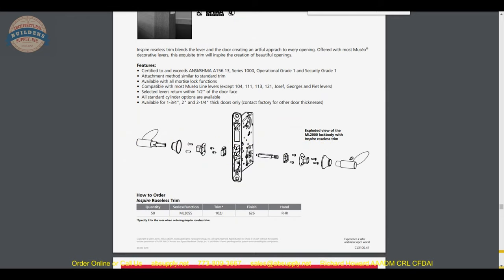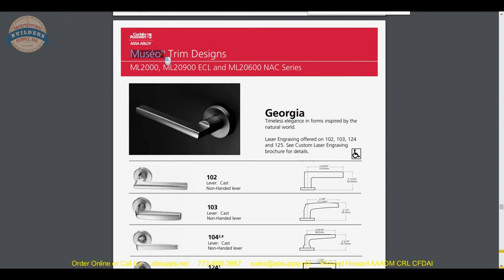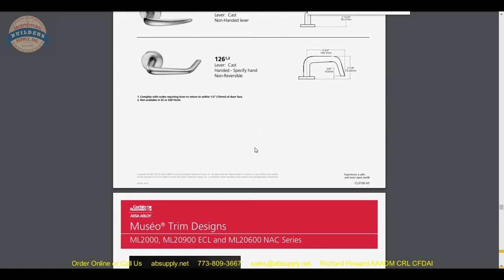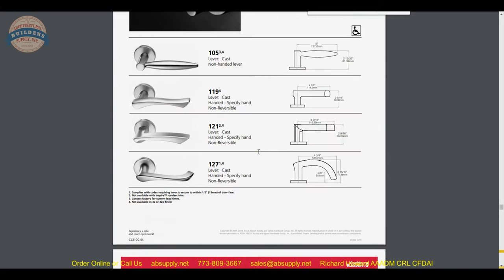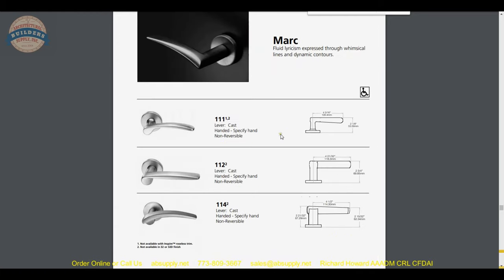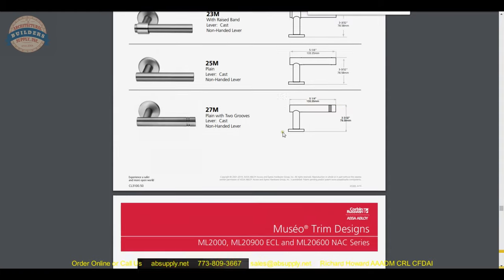I would go so far as to say they are the best when it comes to accommodating special requests. I deal with Rockwood, a sister company to Corbin, on a daily basis — they all but encourage you to ask for specials. Getting now into some of the Museo trim designs: decorative levers, nice-looking. You are not just stuck with a Yankee knob or a Newport lever anymore. When dealing with windstorm product, the job I did recently — even though it was a Sargent mortise lock — the Pebble Beach lever design from Sargent was ultimately selected, and Corbin Russwin would certainly have something quite similar. Lots of beautiful levers and lots of options.